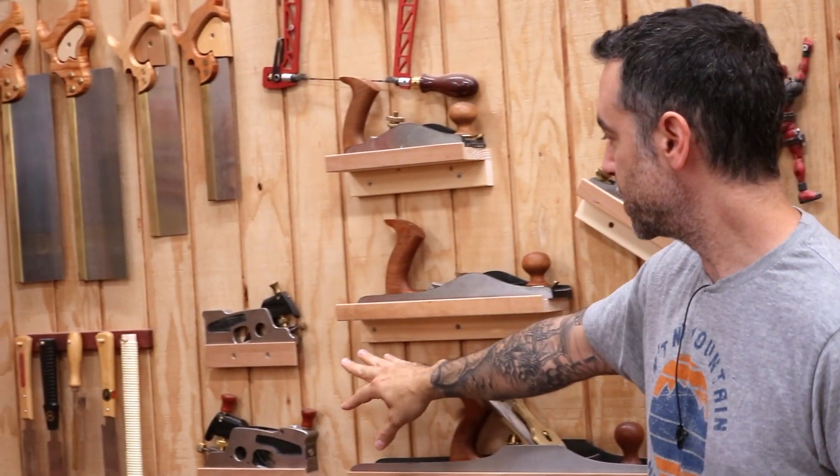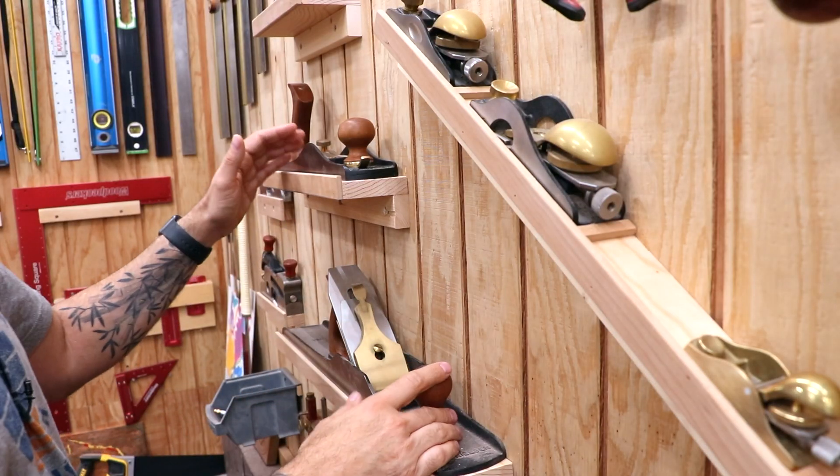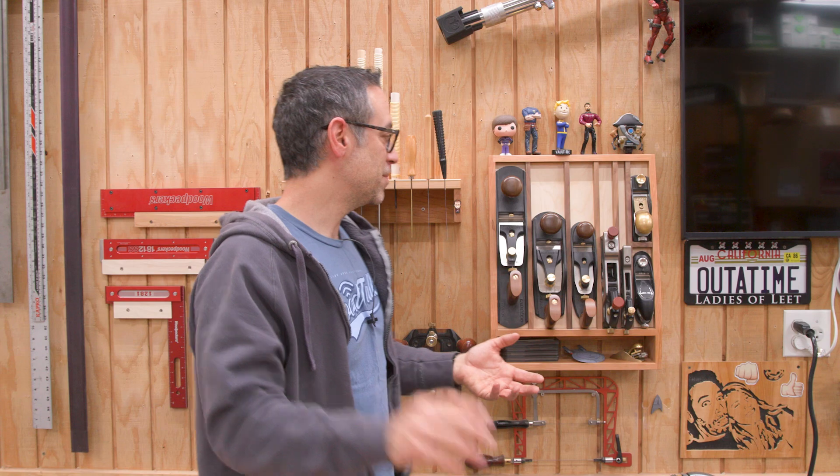My back wall is where I have all of the hand tools that I want quick access to. Previously my hand planes were on their own individual shelves. It just took up a little bit too much room and I got to make more room for some stupid toys, because the vibe I'm going for here is woodshop meets 12 year old's bedroom. Plane till — great fun project.